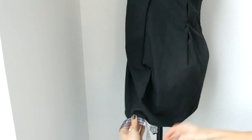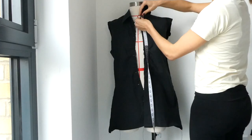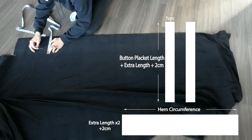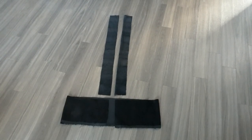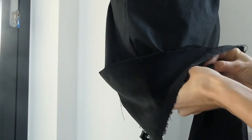Measure the circumference of the hem of your dress and measure how much length you'd like to add to the dress. Keeping in mind this length measurement, also measure the length of the button placket adding the extra length. We're now going to use these measurements to cut three pieces from our fabric.